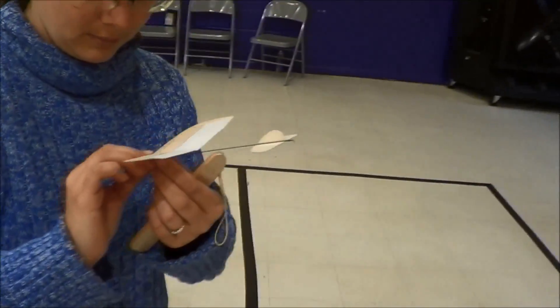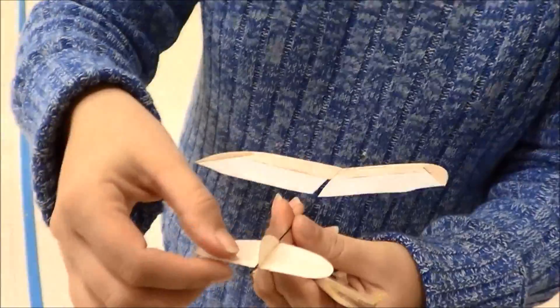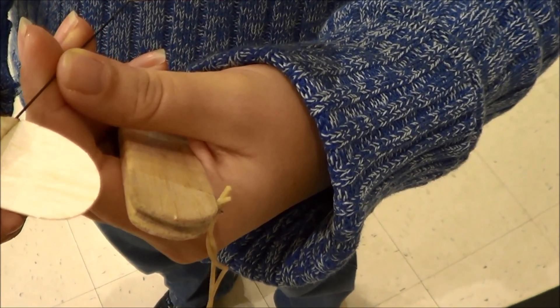Alright, so left side of the stab — bend up just a little bit, just a tiny little bit. It's actually cracking some back here, I don't know why.